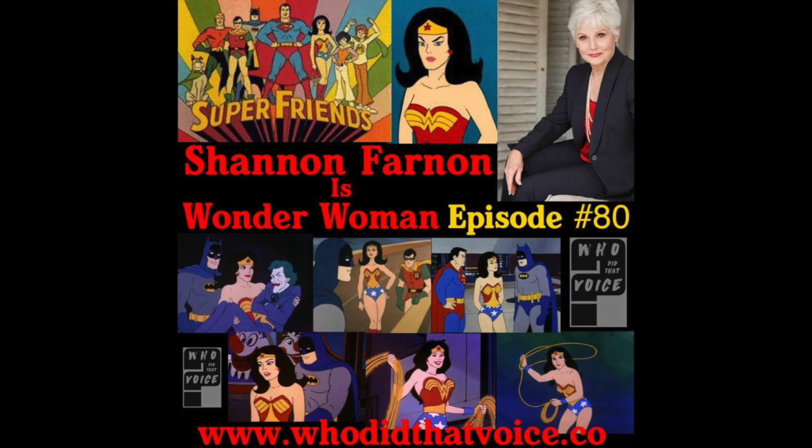Hello everyone, and welcome back to the show. Today's special guest is best known for voicing Wonder Woman on Super Friends. In a clip from the show, Wonder Woman helps a child with a class project, showing how to make a spinning pencil top using an empty coffee can, cardboard, colored marking pens, and a small pencil. Now sit back, relax, and enjoy the show.